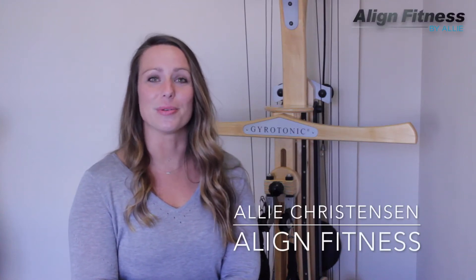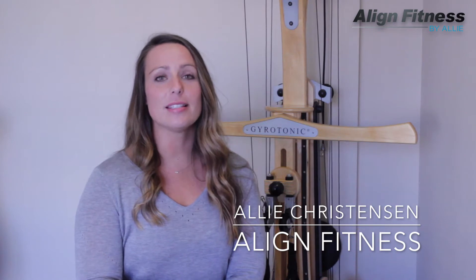In this video, I'm going to show you the main piece of gyrotonic equipment that we use. There are four other pieces, but I'm going to focus on our main piece that you'll find in any studio with any trainer around the world. This piece is called the gyrotonic pulley tower.